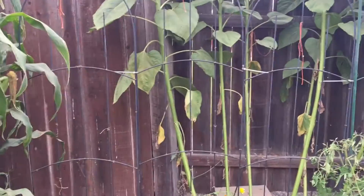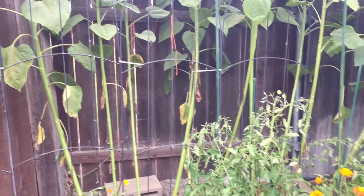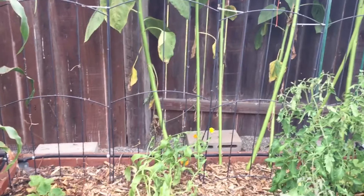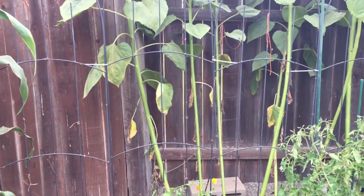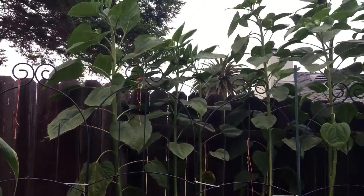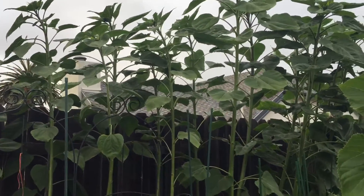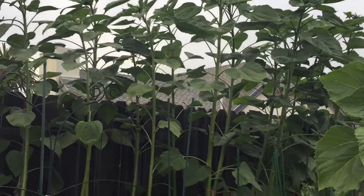I'm thinking I can use them as beanstalk trellises, so I can plant my beans next to these guys because beans grow pretty fast. I'm not sure they would do well with the peas because the peas are cool weather and the sunflowers like it to be a little bit warmer. So I think my first attempt at that will be beans, but that will be next year. If anybody else wants to try that and let me know how it goes, that would be cool.